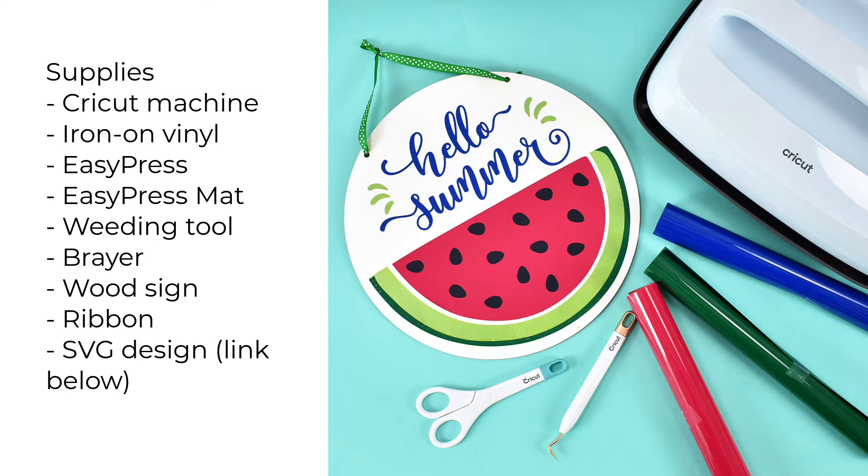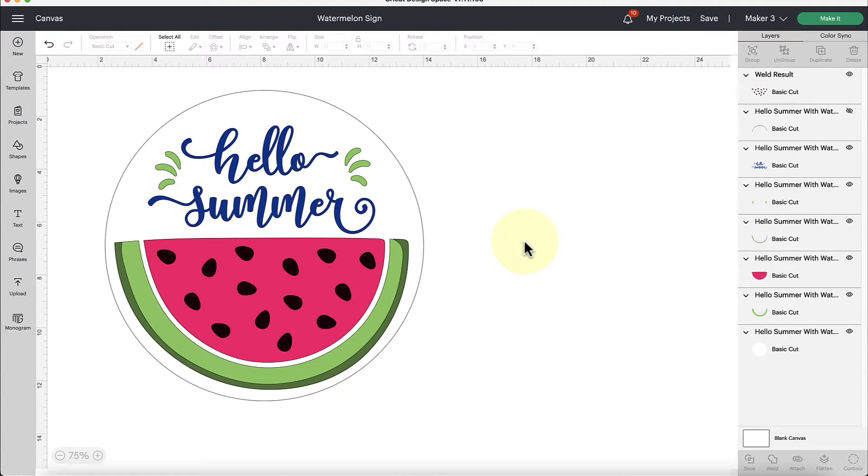You're going to want to download Creative Fabrica's font that I'm going to be featuring here, as well as my watermelon design — I'm going to link those below and give you more information in just a moment. This is the basic Design Space setup for this project. We're gonna be making this really cute hello summer watermelon sign, and before we get into the project I just want to note a couple of things.